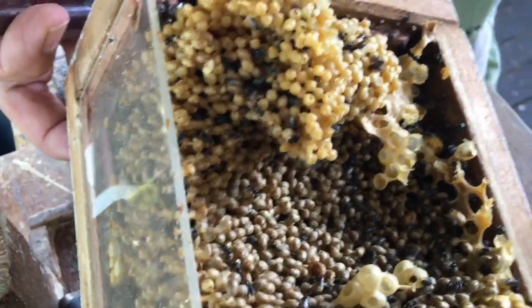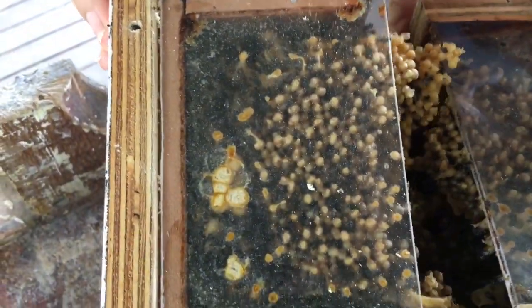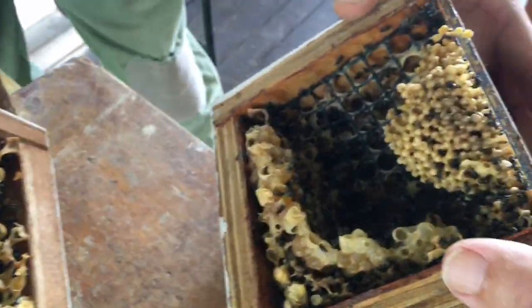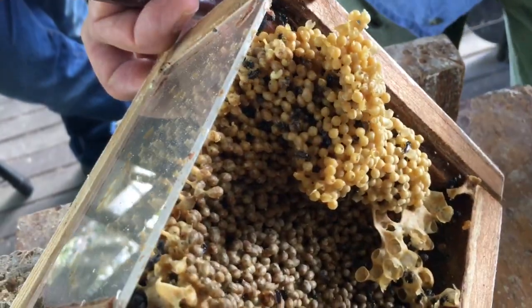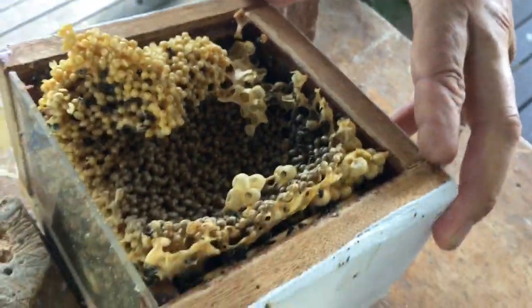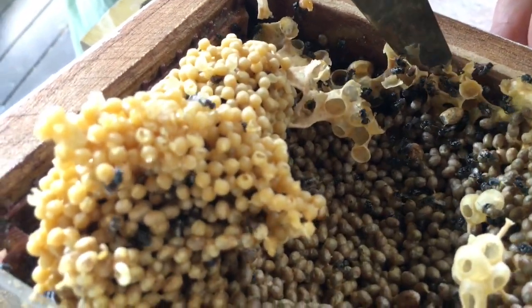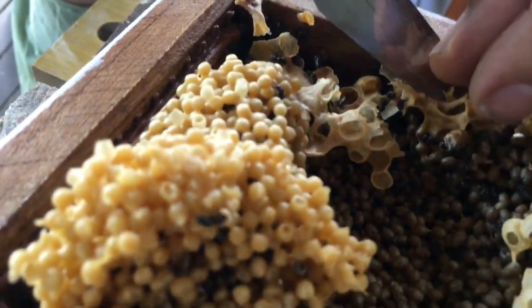So how old is this - five roughly? Probably about 12 months. Right, we should take that section out there. There's a big queen cell there. Just move it over and set it down here somewhere. There's another queen cell there. Oh, she's just about to hatch too.